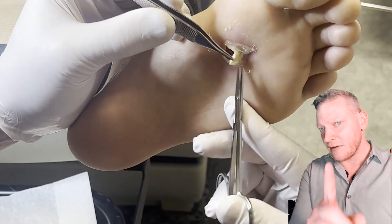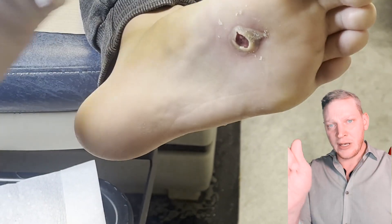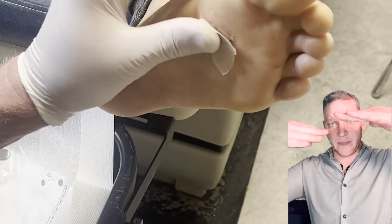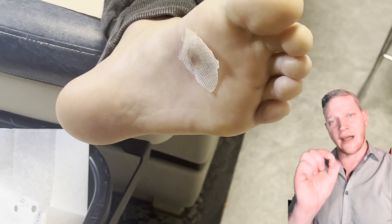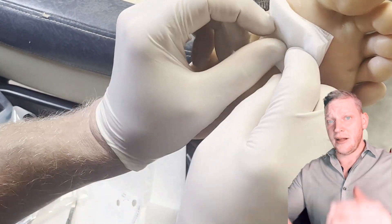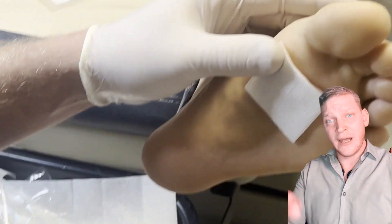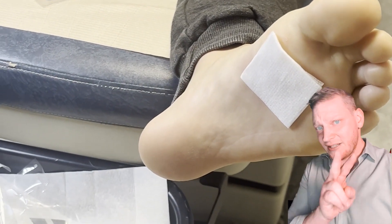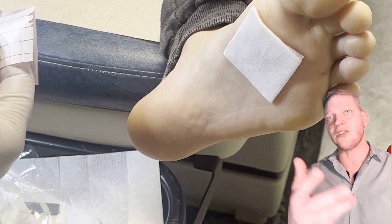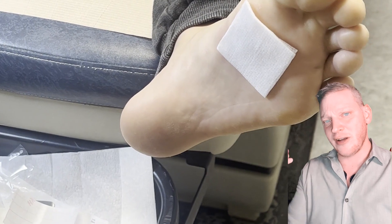Sign two is pinpoint bleeding. If you shave it down a little bit, you see little dots of bleeding. Normally the capillaries are parallel to the surface of the skin, but during a verruca — a human papillomavirus infection — the capillaries go perpendicular to the skin. So when you shave it off, you get those little pinpoints. Sign three is pain on lateral compression.